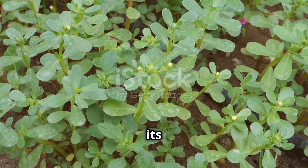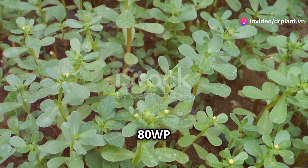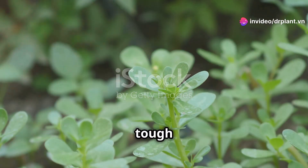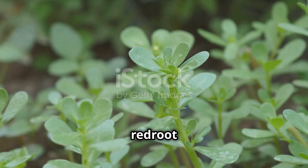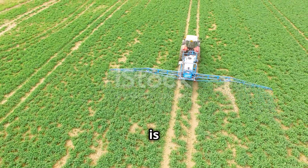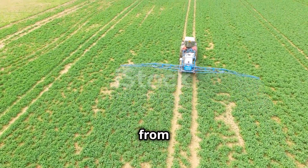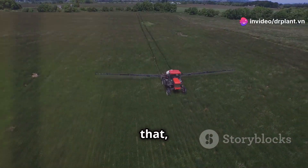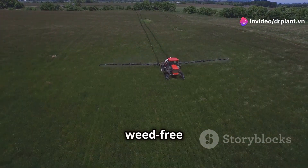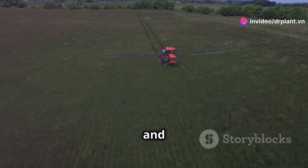With 80% diuron as its active ingredient, Anseron 80WP will easily take care of tough narrow-leaf and broad-leaf weeds like goosegrass, purslane, and red-root pigweed. What's special is that Anseron 80WP works from the inside out, making sure those weeds don't stand a chance. Not only that, but it also keeps your fields weed-free for a longer time, saving you time and money.